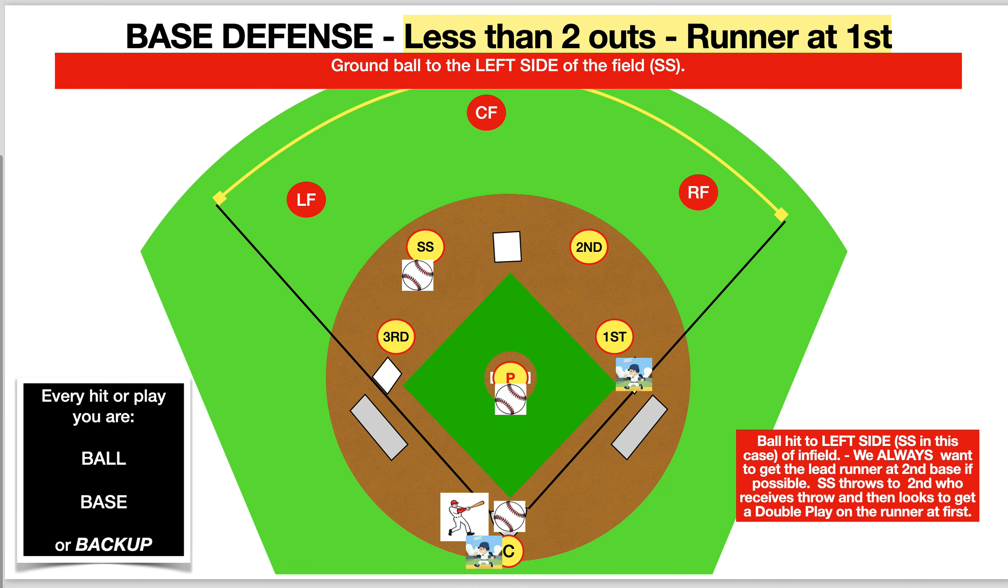Now let's move on. This time there are less than two outs and a runner at first base. The ball again is going to be hit to the left side of the infield — we always want to, if possible, get that lead runner. So we're trying to get the lead runner at second base coming from first. The second baseman, as he receives the ball from the shortstop, should then pivot and try to get a double play. Again, the same scenario — if third base goes to help out shortstop, that pitcher has to be there to cover third base.